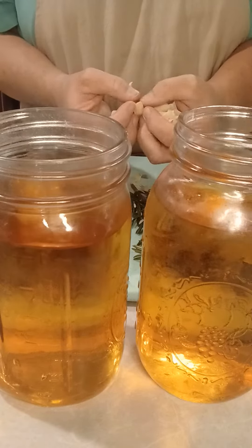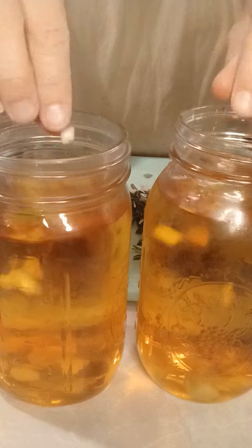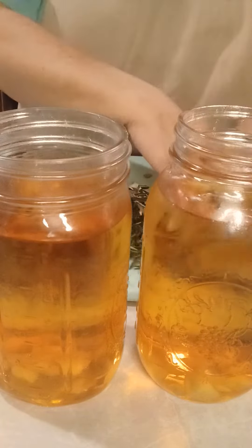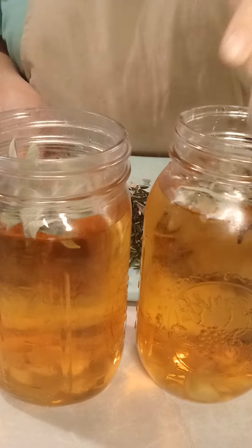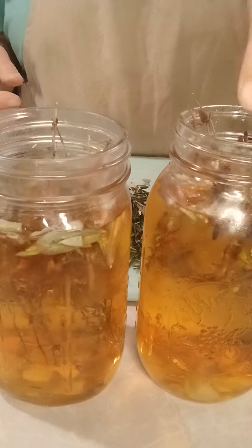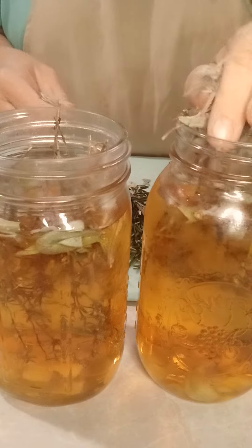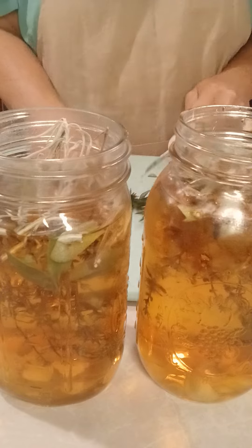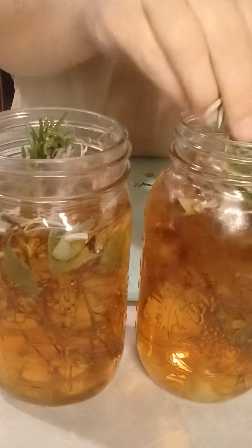All I'm gonna do is divvy up all the ingredients and put them in — my garlic, my clove, my sage, the thyme (which I'm surprised is still growing in my garden), lavender, and I'm actually gonna cut both the rosemary too.